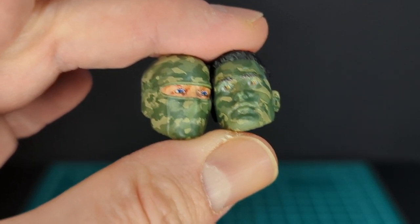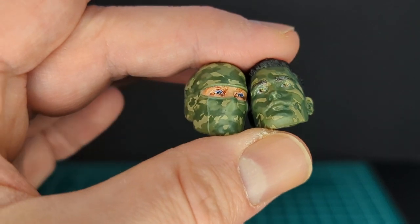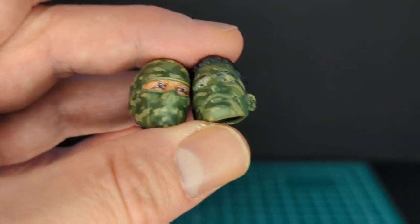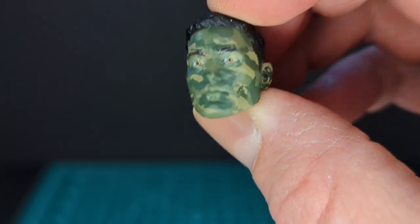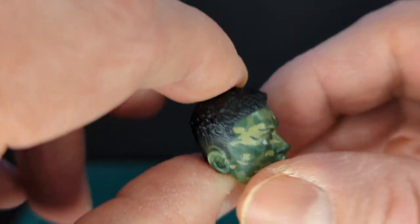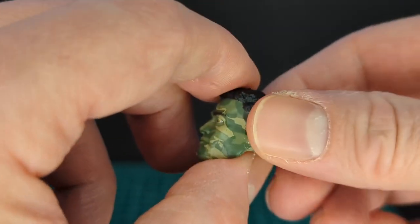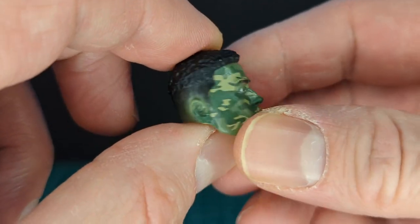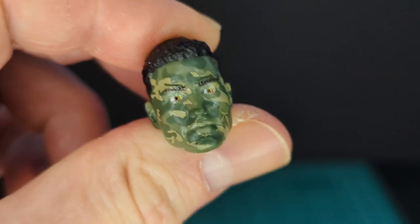Blowback comes with three heads. These are the two extra ones: one balaclava head with a wicked camouflage deco on it, and a plain face head — he looks kind of wide-eyed with black hair. He has green camouflage that goes all over his face and even on his ears, and these blue eyes.